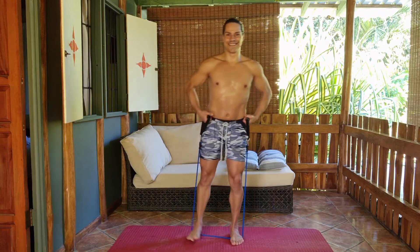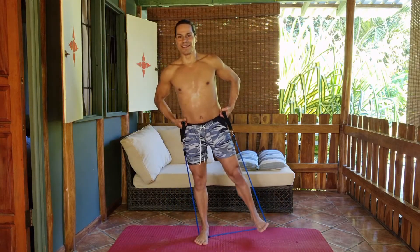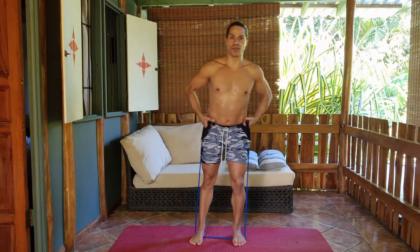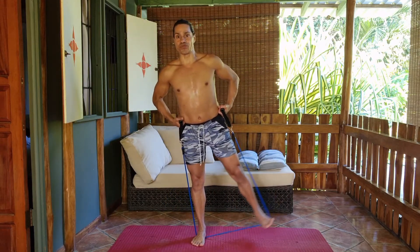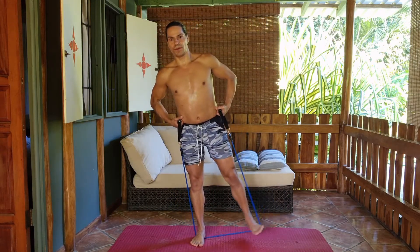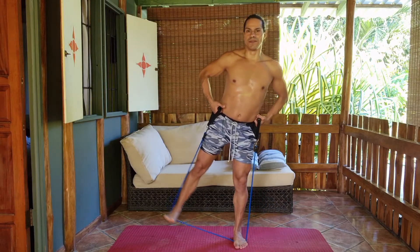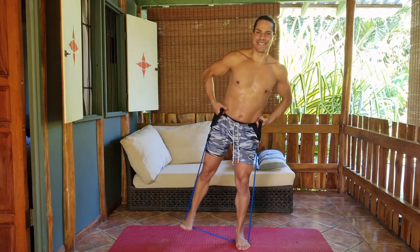4, 3, 2 and repeaters. Now this is going to challenge your balance as well, and to challenge your balance is good — because it challenges also the small weight muscles of your body, making you efficiently strong. 3 more to go, 2, the very last one. And stay.